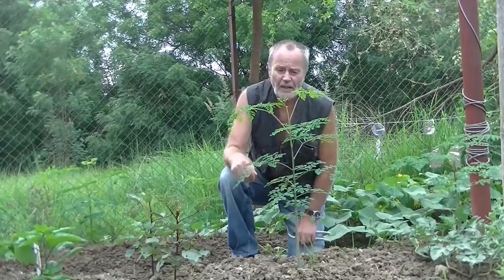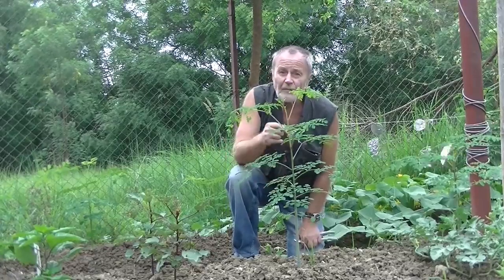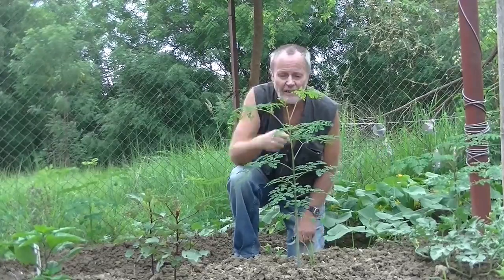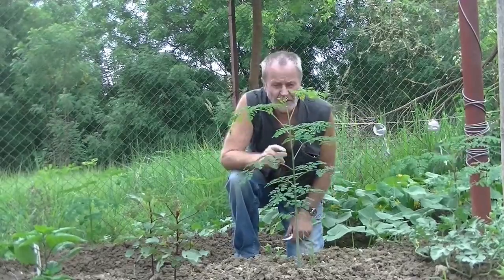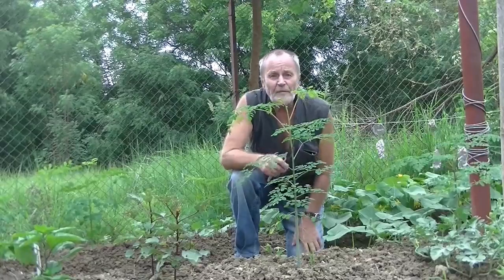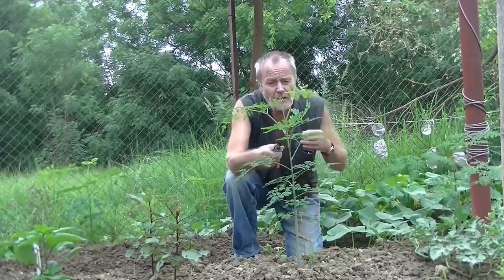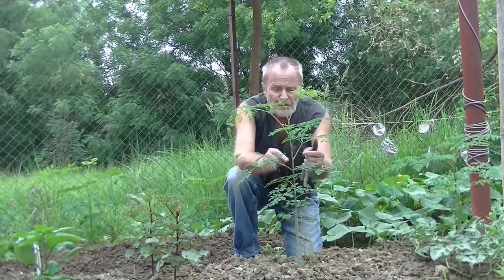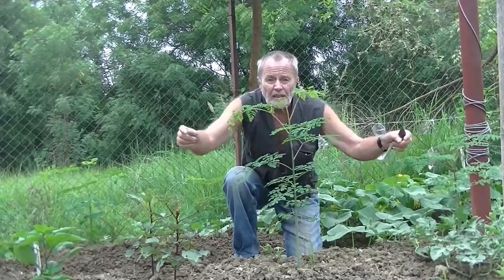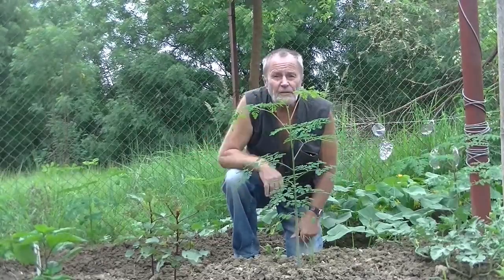Our Moringa tree has now grown to about 70 cm in height and it would continue to grow vertically without making many side branches. But since our main aim is to produce as much leaf as possible, we are cutting the tree now — the upper 20 or 15 cm — to encourage the tree to grow horizontally, to build more side branches and produce more leaves near to the ground.